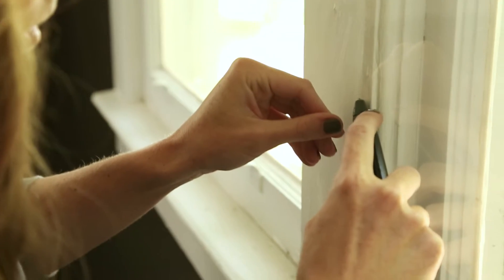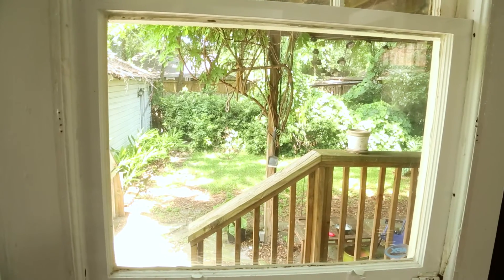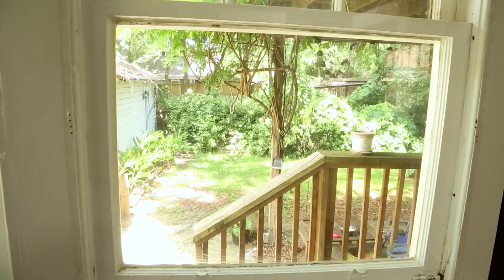Once the plastic has shrunk, remove the excess on the outside of the tape. That looks really good — you can't even tell there's anything on the window. I have one other little project I want to do to add some personality to your windows, but first we'll put the blinds on.